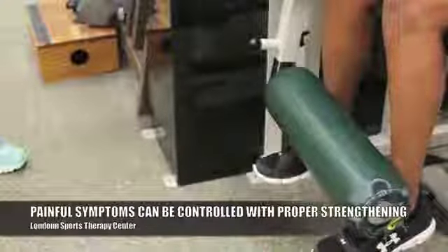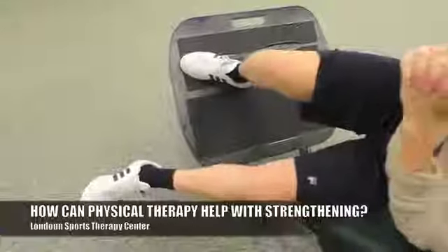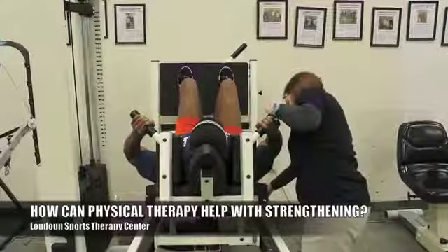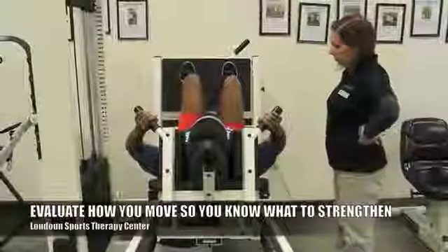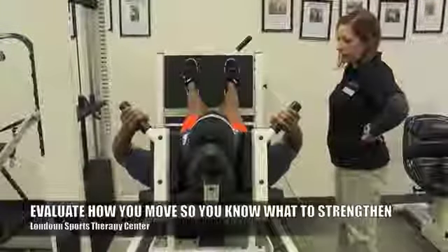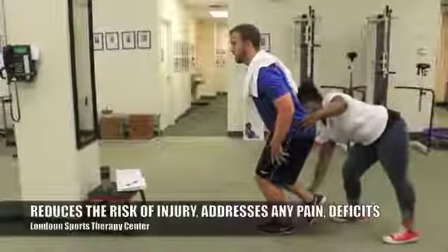Because we can reduce the friction by getting the muscles around the joint to do what they're supposed to do. As expert physical therapists here at Loudon Sports Therapy Center, we are really the only medical professionals trained in how to evaluate how your body moves, so that we can help you properly set up a good strengthening program that's going to reduce the risk of injury,